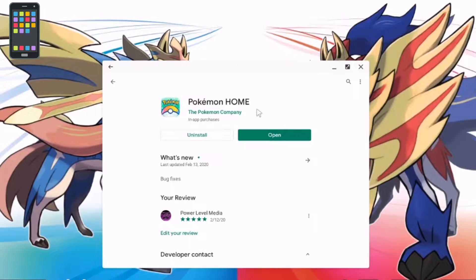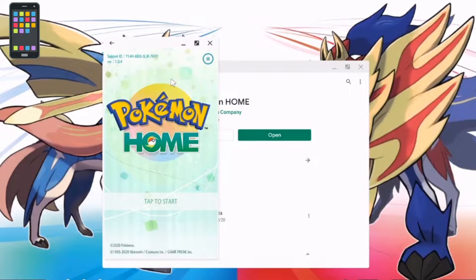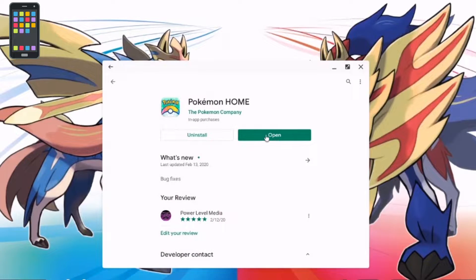Click on it, install it, and once you install it, open it up. Then enter all your credentials — your Nintendo ID and whatever else it asks for. Go through that whole process, fill it all out, and once you're done, close Pokémon Home on your mobile device. Now we're going to get into the Nintendo Switch part of this tutorial.